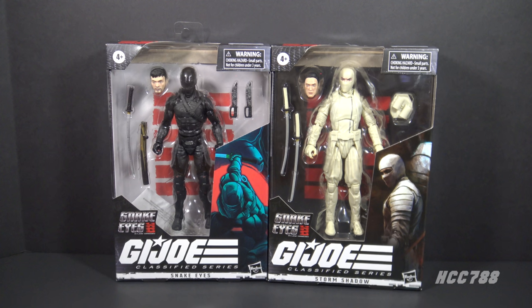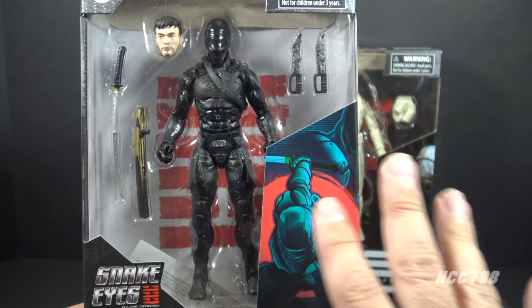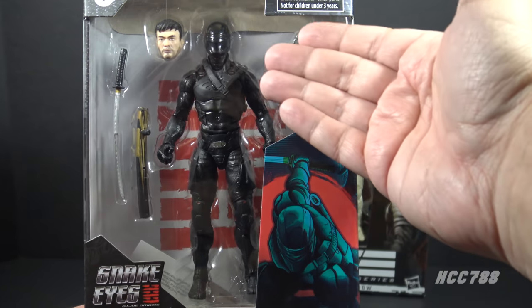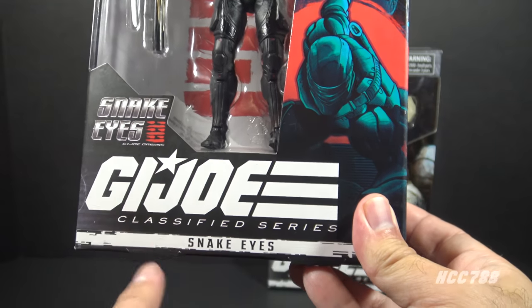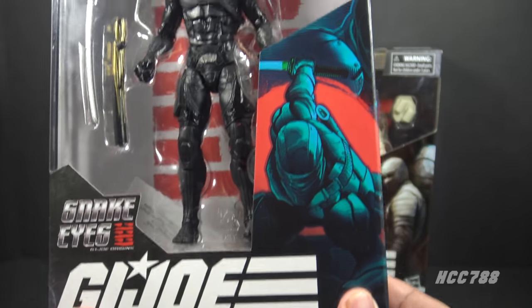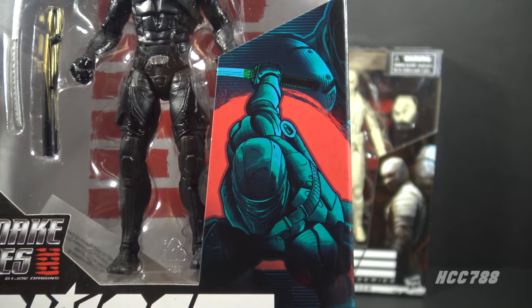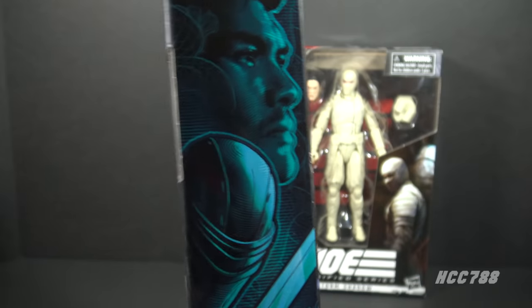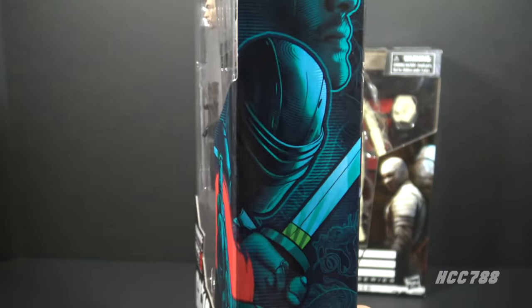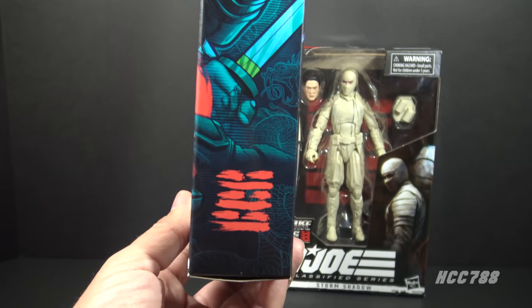We will take them out of the packaging to look at the figures and accessories, but let's look at the packaging first. For Snake Eyes, we have a white background with the Arashikage symbol — that's a nice contrast with the white background and the black figure in front of it. We have logos for the Snake Eyes movie and the GI Joe Classified Series, and some artwork for Snake Eyes. This is not the best artwork by any stretch, but it's acceptable. On the side, we have more artwork showing the actor Henry Golding.